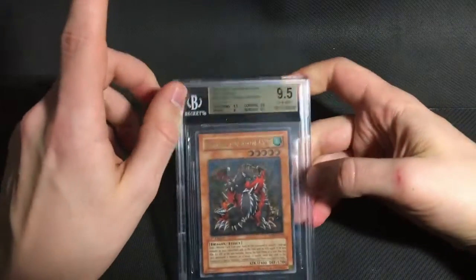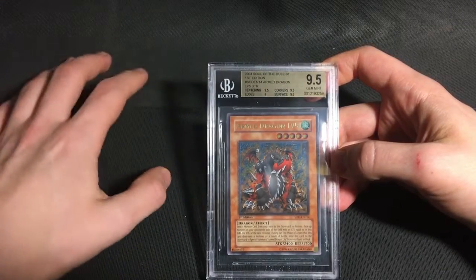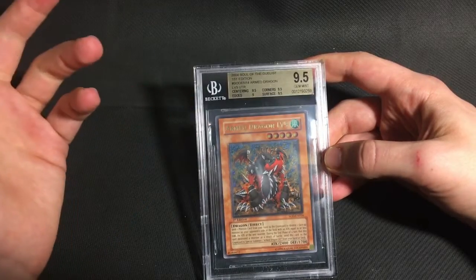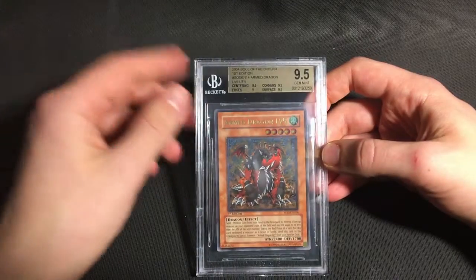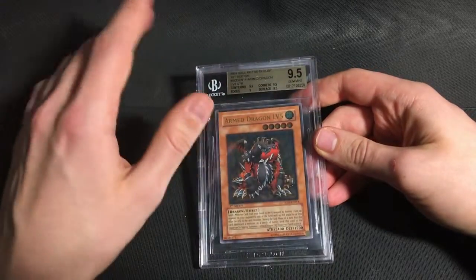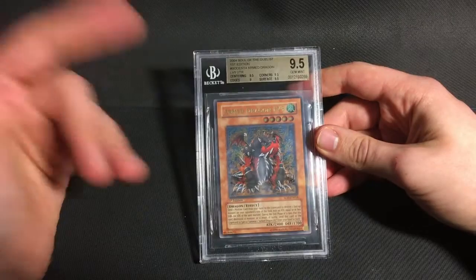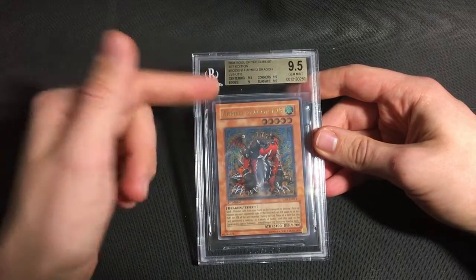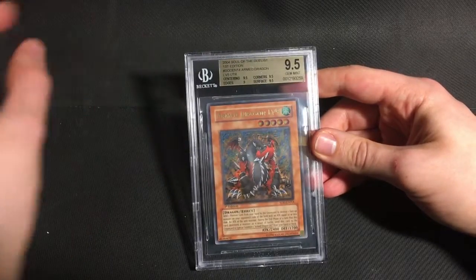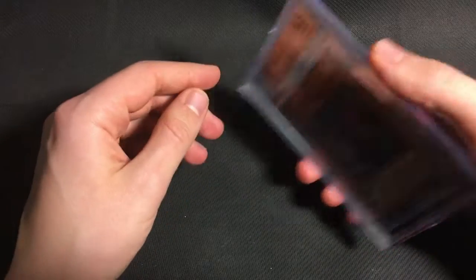And then I got back a Level 7 Arm Dragon in a previous submission sent off at the same time as this. That one got a 9, but the Level 5 luckily got a 9.5 — it is just a basic 9.5, but with Soul of the Duelist, even a basic 9.5 is a very difficult grade to get. Now that this one has graded 9.5, I may consider re-subbing the Level 7, which almost got a gem but got an 8.5 centering, which I thought was a bit harsh. So we'll see, I may send that off for my next sub.